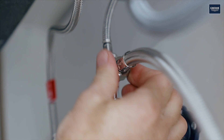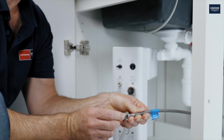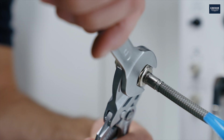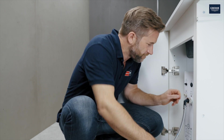Next screw the other end onto the T-piece on the cold water connection. The grey adapter is then fixed onto the inlet hose for the filtered water. Then press this white hose into the adapter, remove the plug on the filter and insert it into the filter system.